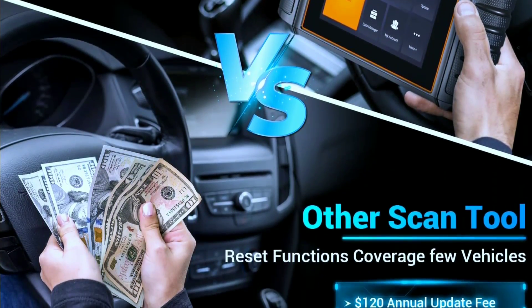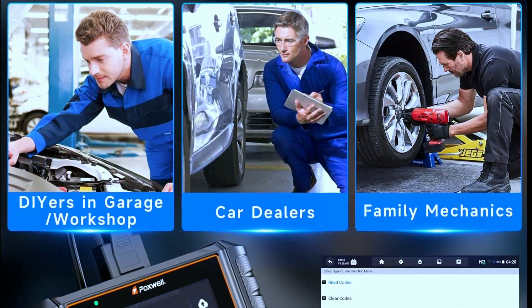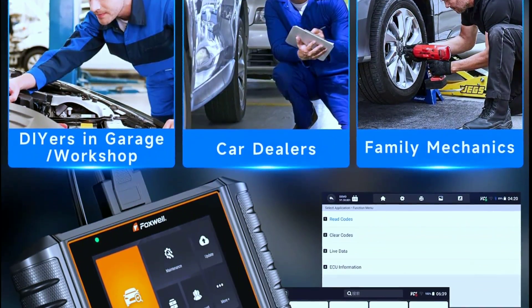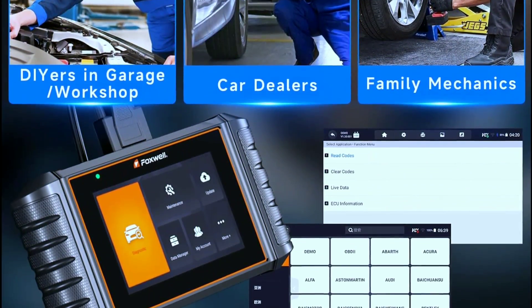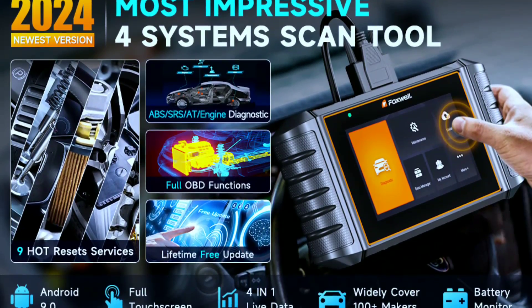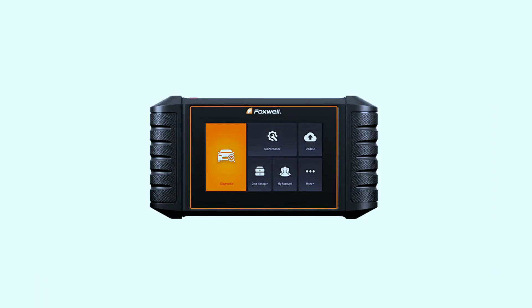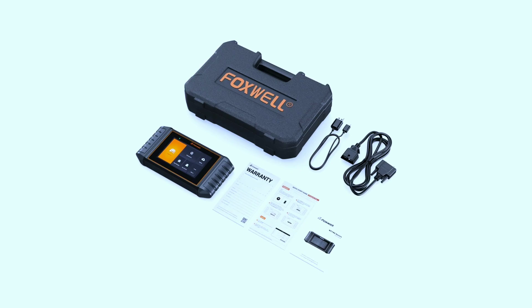So is the Foxwell NT716 worth the hype? It really depends on your needs and budget. If you're a DIY mechanic looking for a scanner that goes beyond just reading basic engine codes, the NT716 is a great option. However, if you need a scanner with more advanced features for professional use, you might want to consider other options.